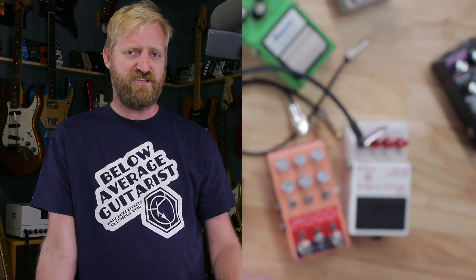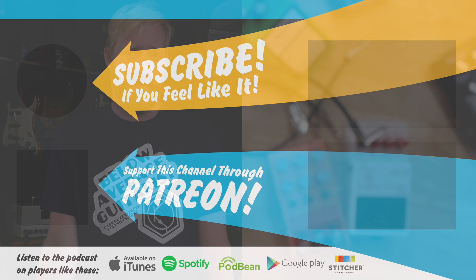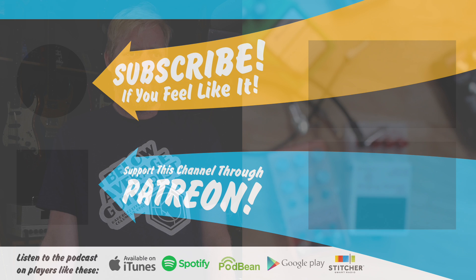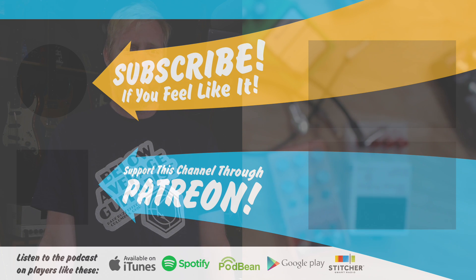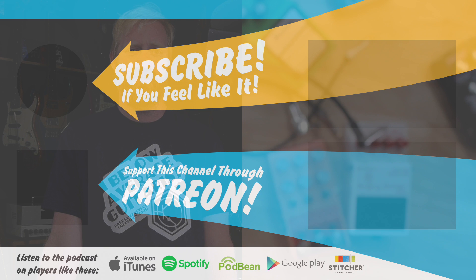Smash that bell so you get notifications when I launch videos. I like to do the premieres so that I get to chat with everyone as the video is premiering — it's a bunch of fun. We just chew the fat and talk a lot of nonsense while the video is going. It's a great community building thing. I love hanging out with everyone in the chat. So smash that bell — that's the reason to do it, because I want to hang out and chat with you. All right, bye everyone. Stay grounded.